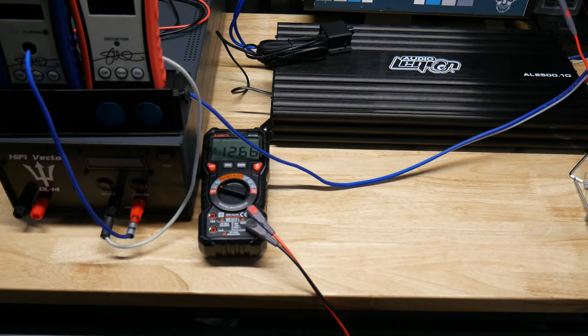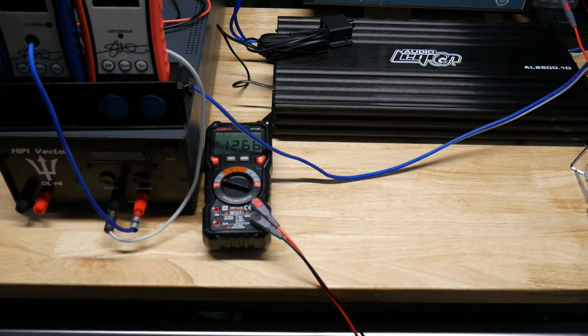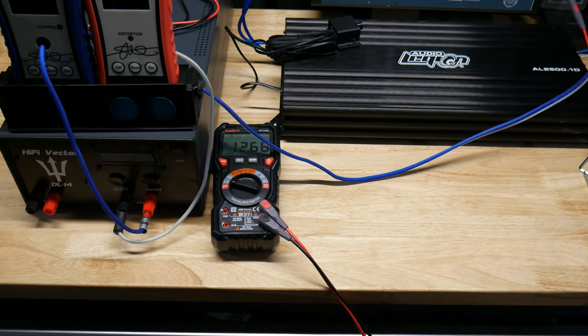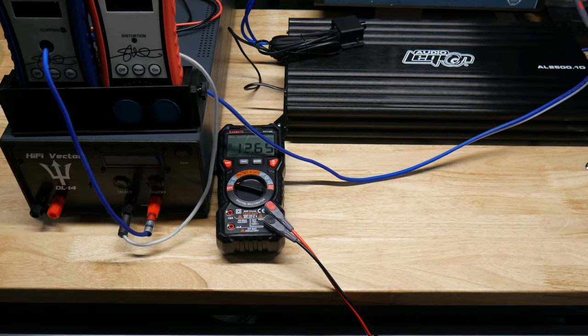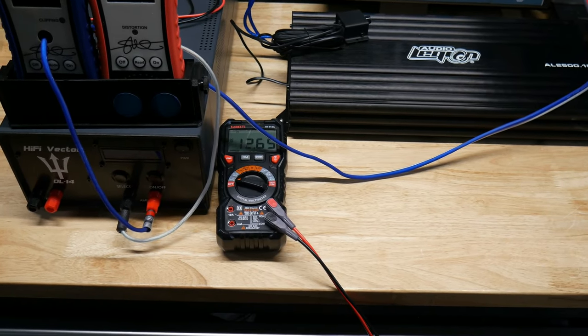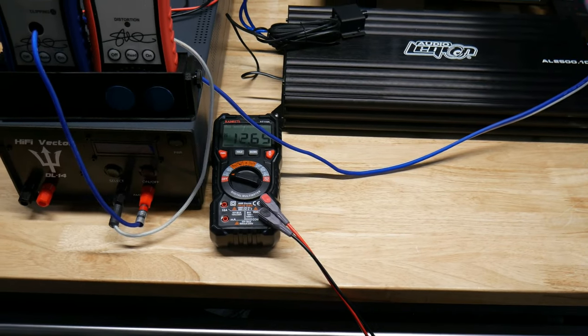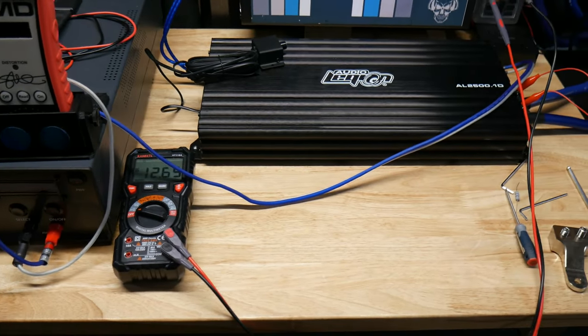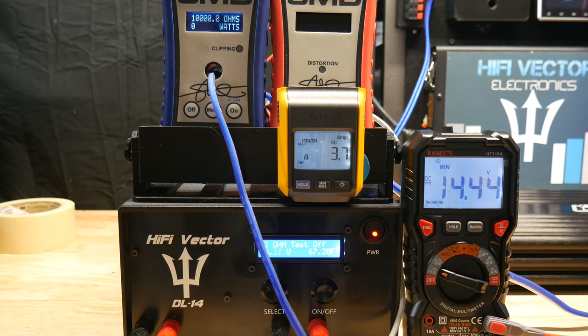Also note: I have it set up to simulate a regular sedan. I have custom power supplies set up to only put out about 150 amps, and we have one 12 volt automotive battery hooked up. So this is going to simulate just a regular car with no high output alternator - just a regular setup.